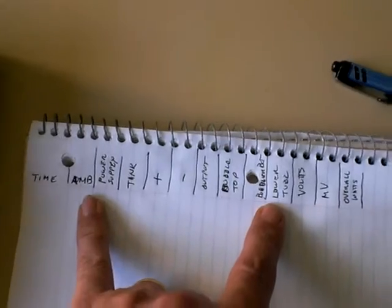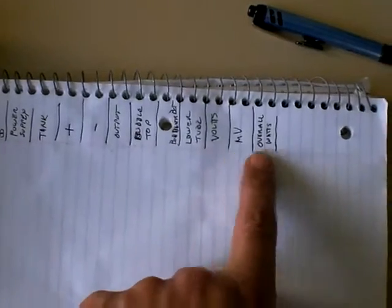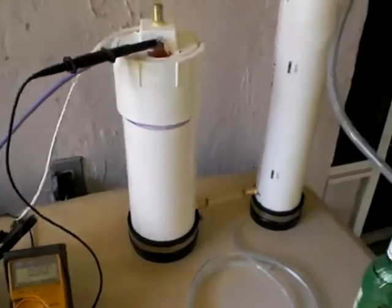I'm going to be taking temperature readings all over the place. I want to make sure I don't have any weak spots or hot spots. I'm going to be taking measurements of my voltage, millivolts, and the overall watts. And we're trying to do it on five-minute intervals.